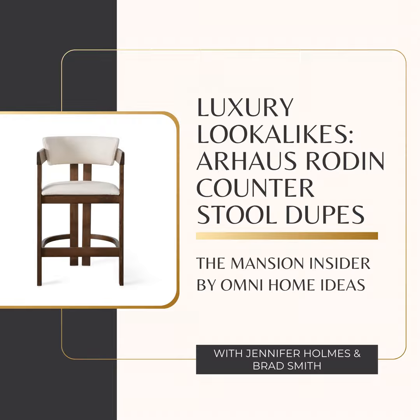First, let's talk about what makes the Rodin so special. Reading all these online reviews, people are just gushing about this stool — saying it's got the looks, the comfort, and it's built to last. Well, the Rodin really is more than just a pretty face. A big part of that price tag comes from the frame, which is handcrafted Italian ashwood. Ash is known for being super strong and durable, which is important for furniture that's going to get a lot of use.